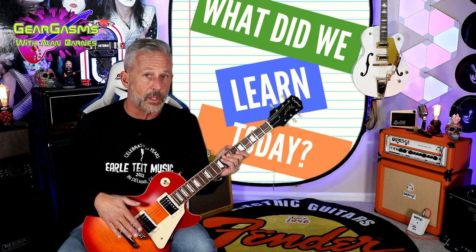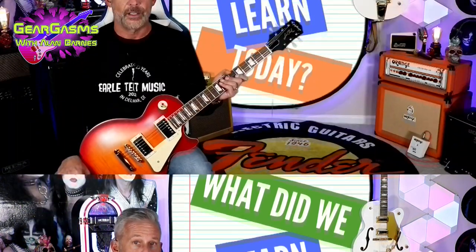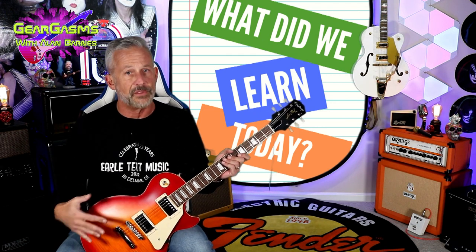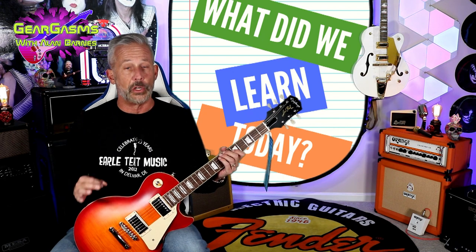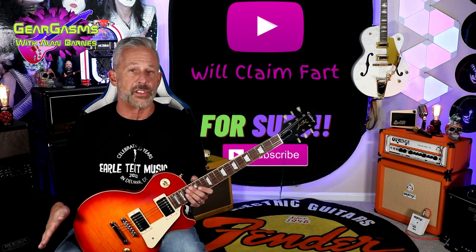What did we learn today? We learned that Epiphone's doing a really good job getting this big beefy '59 neck profile into the hands of customers that don't have a ton of money. We also learned that Epiphone is not playing when it comes to components — they've specced this thing out with real genuine Gibson parts and a lot of the same components you find in the big-boy Gibsons, and you can certainly hear and feel the difference. And finally, yes, there are guitar companies who can figure out how to get a case into the customer's hand with a guitar that costs less than $1,000. Once again thanking Chris and Dean up at Earl Teat Music in Delmar, Delaware. As always I thank you for the time you spend with the channel — please don't forget to hit the like and subscribe button. Tell some of your obnoxious friends about GearGasms.